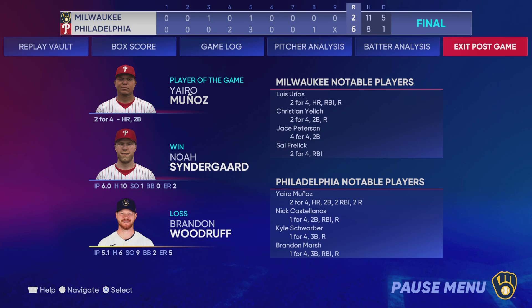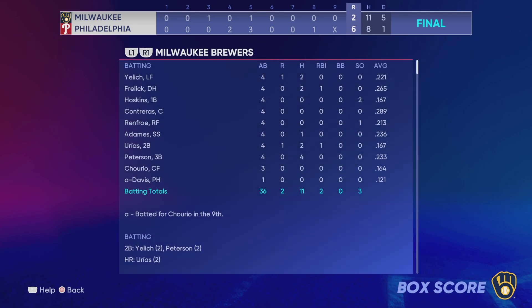Our final line score tonight — first, for the victorious Philadelphia Phillies: six runs, eight hits, one error, and they left ten men on base. For the Brewers: two runs on eleven hits, and they committed five errors.